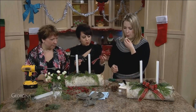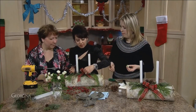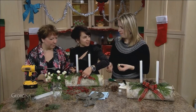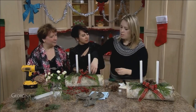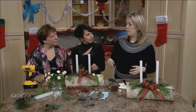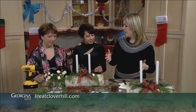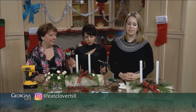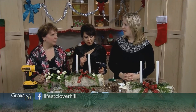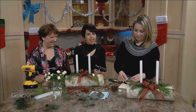Let's get the bow on because we're running out of time — it's beautiful! Where can we find out about you? LifeAtCloverHill.com — I'm on Instagram and Facebook. This tutorial will be up this week if you want to take a look, and there are lots of other things for the holidays on there as well. Thank you so much for having me — stay tuned for the Garrett Scott Band.